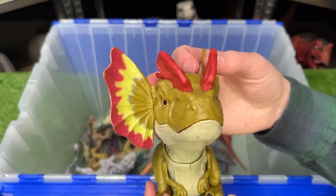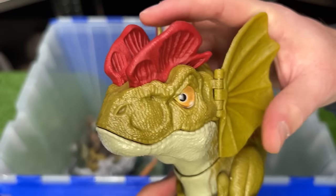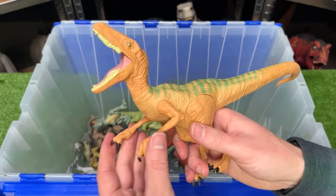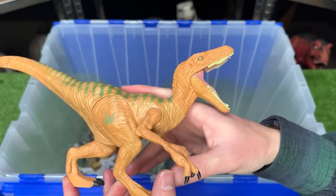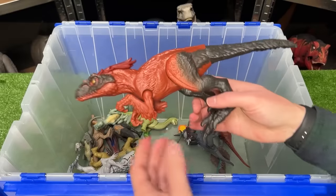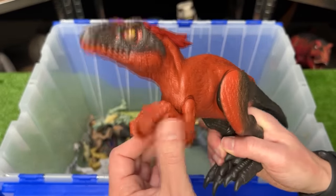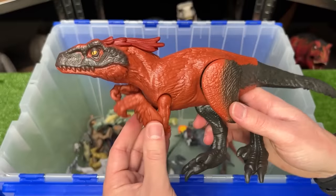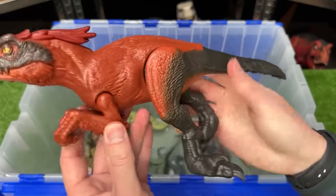Next up is another Dilophosaurus figure but this one is battery operated, so let's hear some sounds from it. This figure over here is an old Velociraptor figure from the first Jurassic World movie — it features poseable legs and poseable arms. Next up, also from the Jurassic World Dominion movie, is this basic Pyroraptor figure, and I really hope they bring this one back for the fourth movie. This Pyroraptor is the basic figure so you can move its arms, its legs, and its tail.